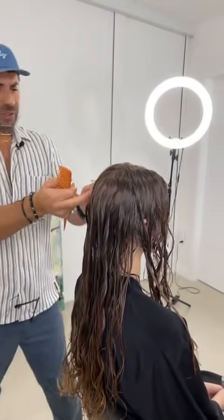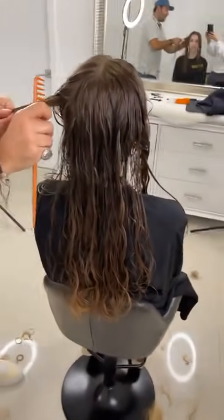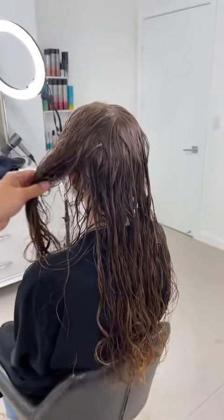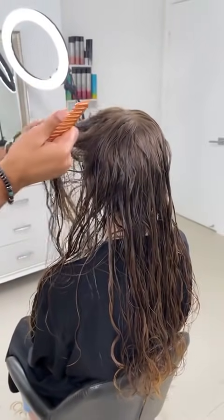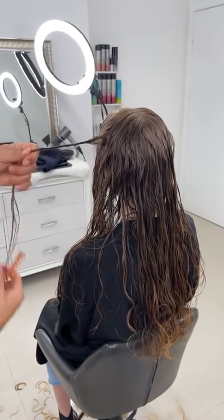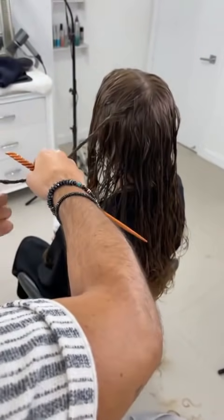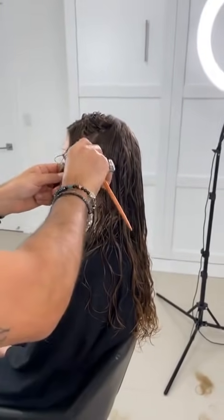The great thing about hairdressing is we have so many people on social media to learn from. Be open to learning and trying different techniques — not just from one person, but from many. All of us have had experience in different countries, on different textures, for many different years. Learn from the people whose work you connect with, from those whose cutting and styling you admire, and be a sponge.